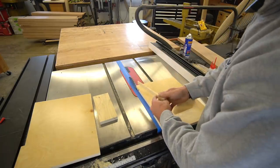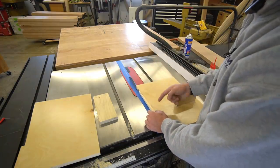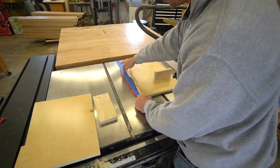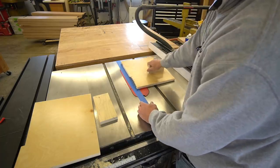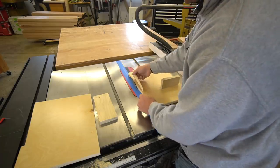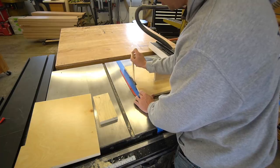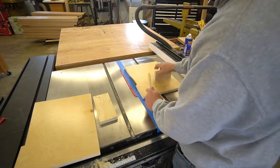Whenever you are making shims, you always want to make sure the fat end is on the backside as you push these through. As they go through, hopefully the front edge is going to catch something up here where it can't fall down in. However, if you did this in the opposite way, that point could potentially fall down and wedge between your insert and the blade — and that's a bad deal. We don't want that.